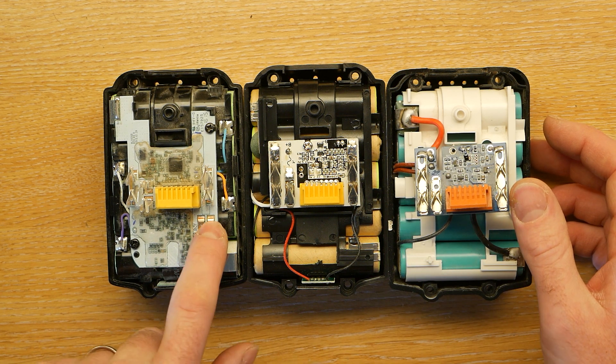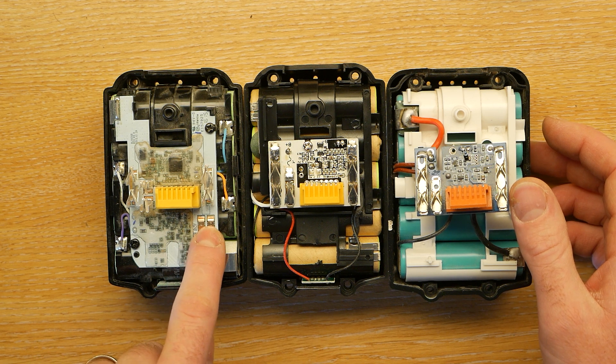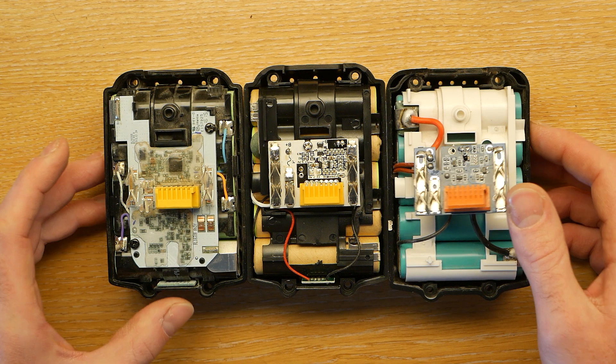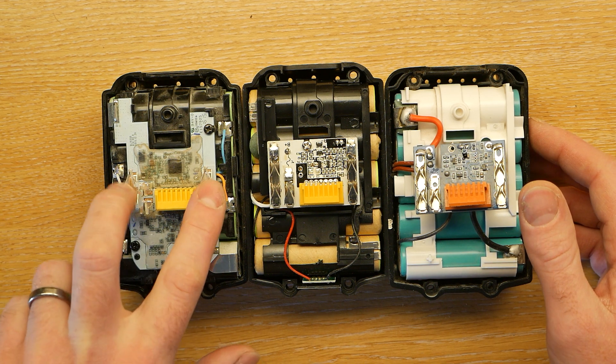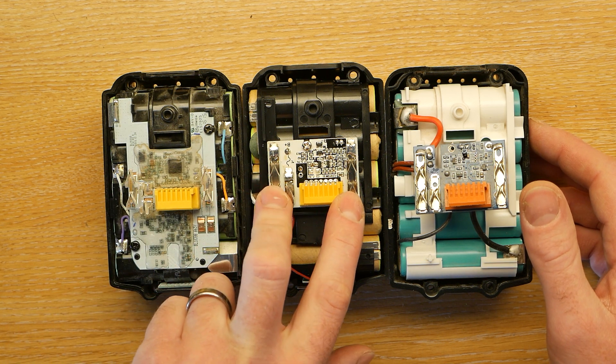The slightly surprising thing is that there really isn't any protection between these two on the clones. On the official Makita one you've actually got something that looks a lot like two fuses — these have L50 written on them, so they could be 50 amps each. You would hope that it's not going to completely vaporise everything if you accidentally shorted those out. On these clones, it could get really messy.